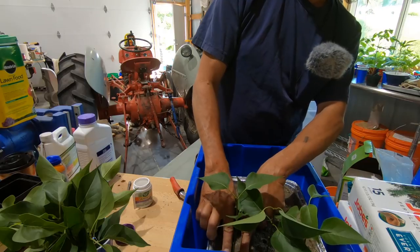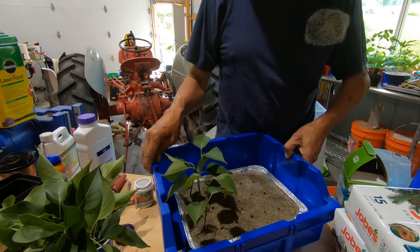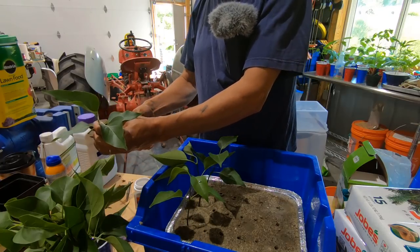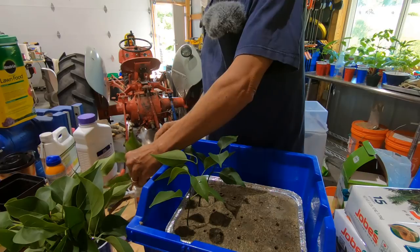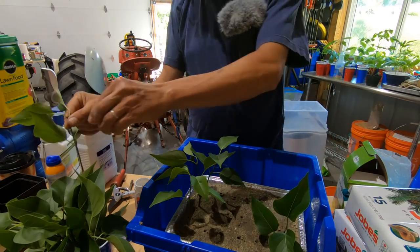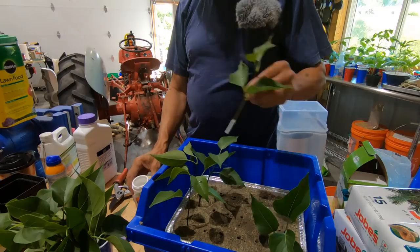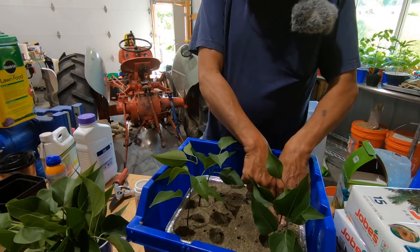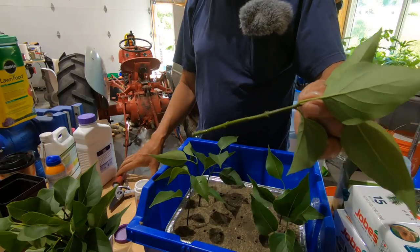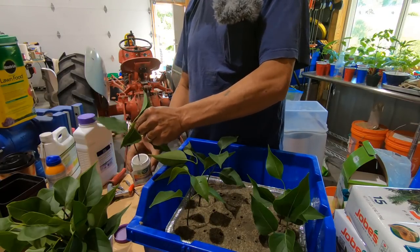About six inches — that's all you really need, four to six inches. These are a little bit on the long side. There are my holes. I'm going to work over this side and then towards the center. You have to have at least one node below the sand. These are the nodes — one, two, three, four nodes on there. The nodes are where the roots will grow from.